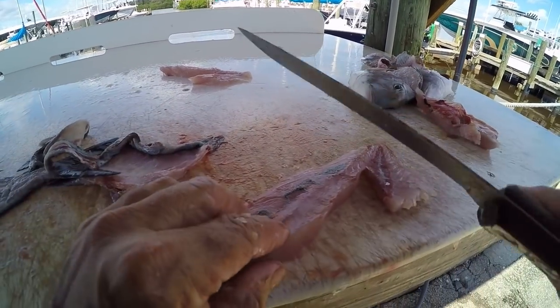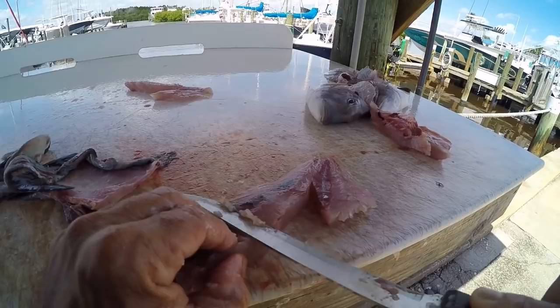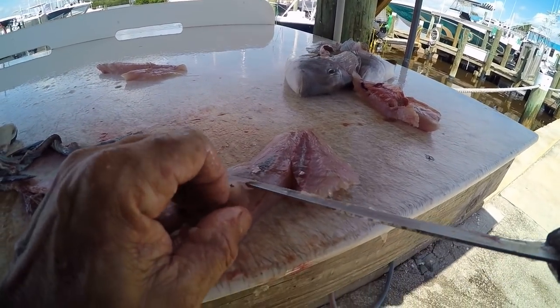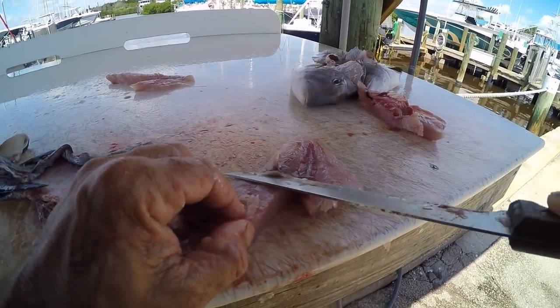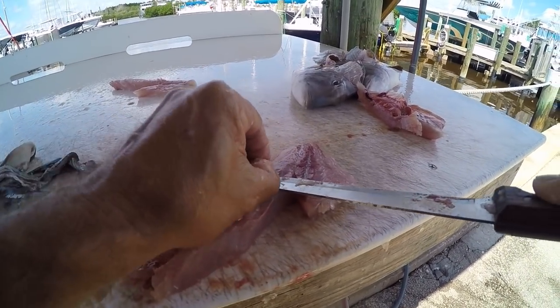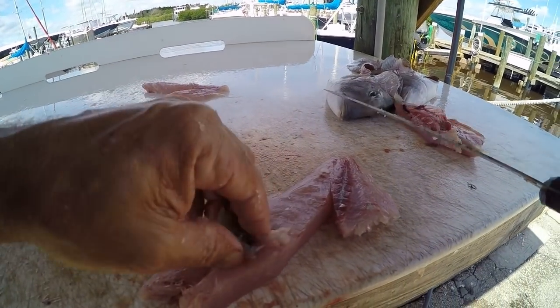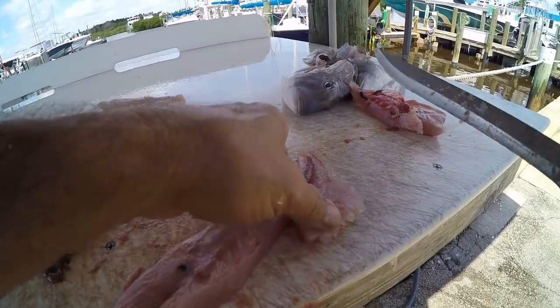Got a little bit of skin left on there — if that happens just take your knife and cut that skin off. Your knife needs to be sharp. Cut that little bit of skin off — you'll waste a tiny bit of meat, but with a nice sharp knife you should be able to cut that skin right off the meat. See, I didn't waste much meat at all.